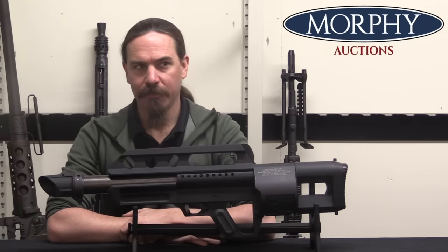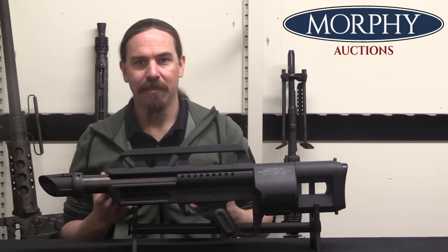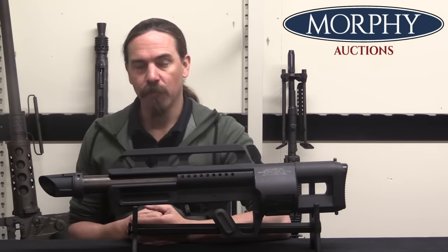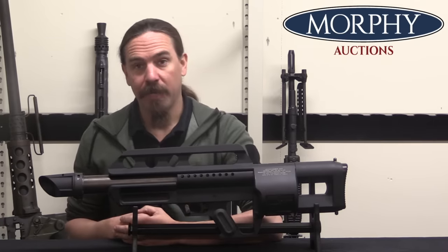This is a pre-production prototype of the Pancor Jackhammer Mark II — actually, as we'll see, the Mark III. This was a select-fire, fully automatic 12-gauge combat shotgun that was developed by a guy named John Anderson.